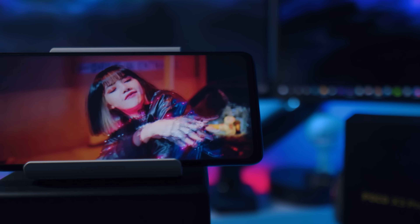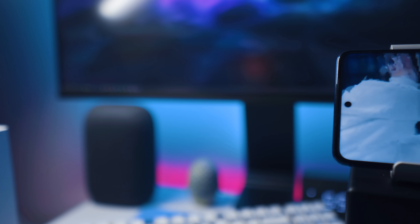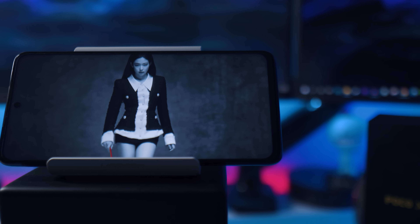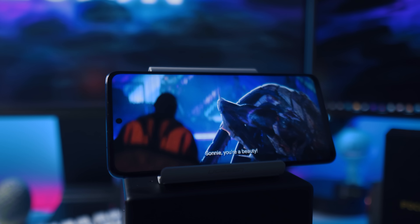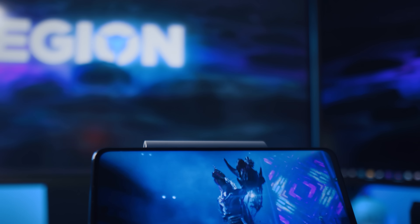Because this is a 6.67-inch display, it's really huge. The images look sharp, vibrant and colorful, and you'll definitely enjoy watching YouTube videos as well as Netflix on this one. Here's a side-by-side comparison between the Poco X3 Pro and the Redmi Note 10, which has an AMOLED display.